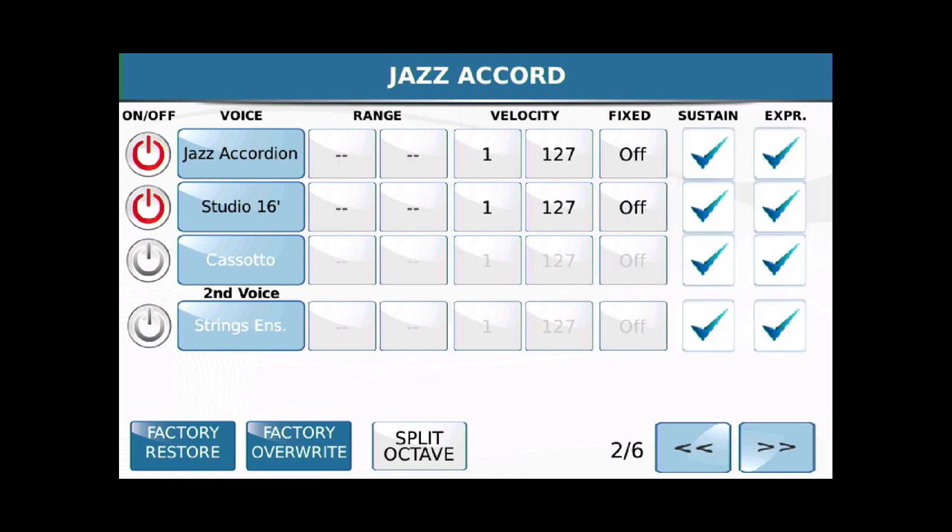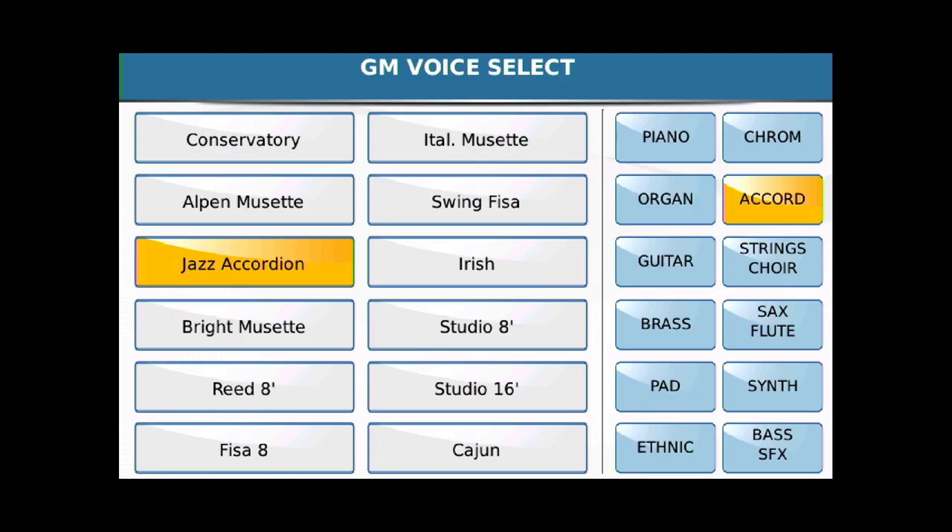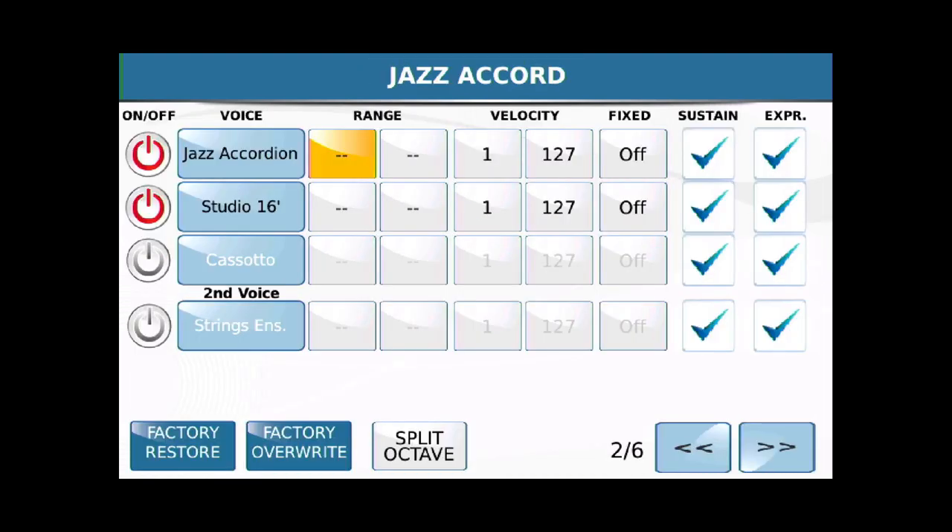Let me go to screen two of six. For Jazz Accordion, I'm going to touch Range and hold the lowest C again — C1. And this time we want it to go up to the F above middle C, which is F3. And then on our Studio voice, we are going to go from F-sharp 3 all the way up to C6. So Jazz Accordion goes from C1 to F3, and Studio 16 will be from F-sharp 3 up to C6.